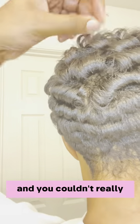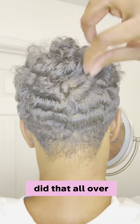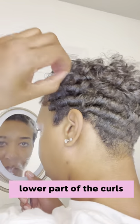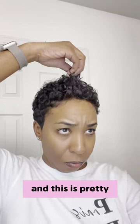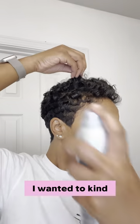I made sure all the spaces were covered and you couldn't really see any parts. I did that all over my hair — I didn't touch too much of the lower part of the curls, mostly just fluffed the sides and the top.